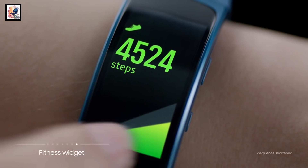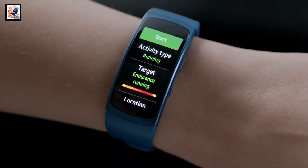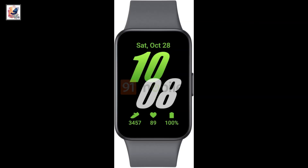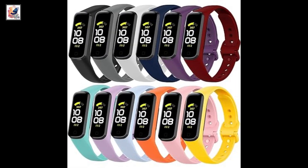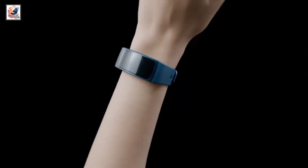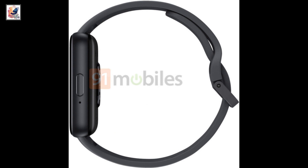We do not know much about the technical specifications of the Galaxy Fit 3 still. The Fit 2 has a 1.1 inch full color AMOLED display, featuring notification and music player controls from the paired smartphone. The Galaxy Fit 3 is obviously much bigger with an OLED display.